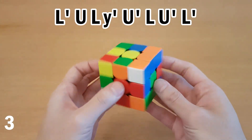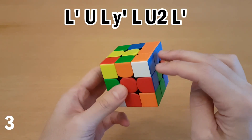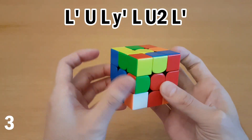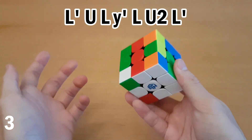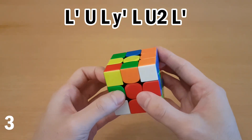it's better not to do this, because then you have to re-grip to insert into a back slot. Instead, from here, you can just do LU2L', and that doesn't need a re-grip. Anyway, back to here — if you were facing this side already, then this solution is fine, and then rotate, insert into a back slot.